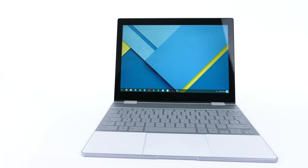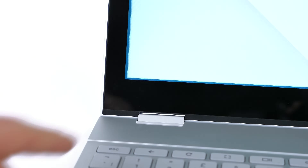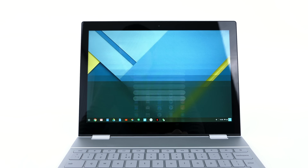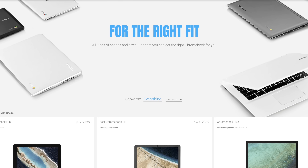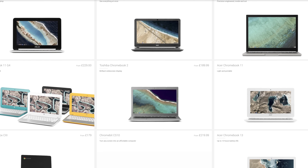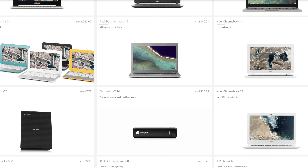Chrome OS was mainly designed for the web, so the main app you'd be using is Chrome. Everything you do on this computer will be web-based — the apps are actually called web apps. Google sells a few Chromebooks, and Chromebooks have actually started exploding in education. In schools and universities you can get a Chromebook for 200 pounds or sometimes even less, which makes a lot of sense for students. But the Pixelbook is Google's most expensive Chromebook yet, starting at a thousand dollars or a thousand pounds in the UK.